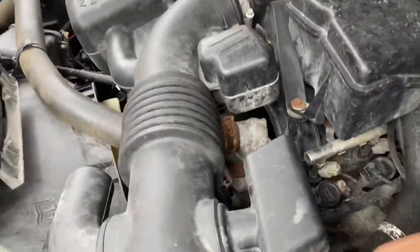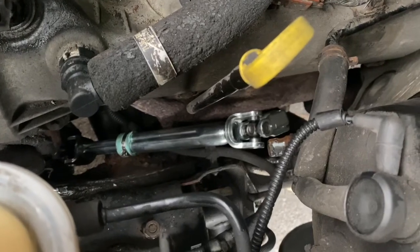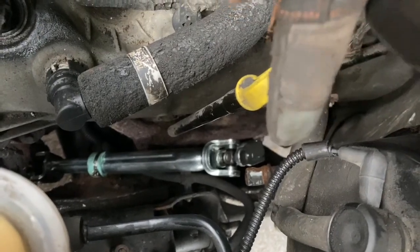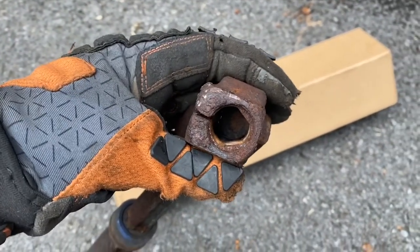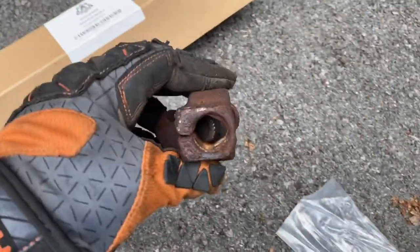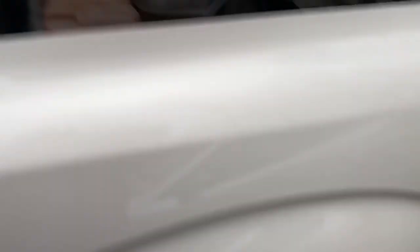I tightened the bottom one first because it's a pain to get down there. Just widen up that little crease for the bottom bolt — pry it open a little bit so you can get it onto the lower portion, the triangular-looking one. Once you open it up you can feel it go right in, work your way down it, and then lock in that 10 millimeter bolt.